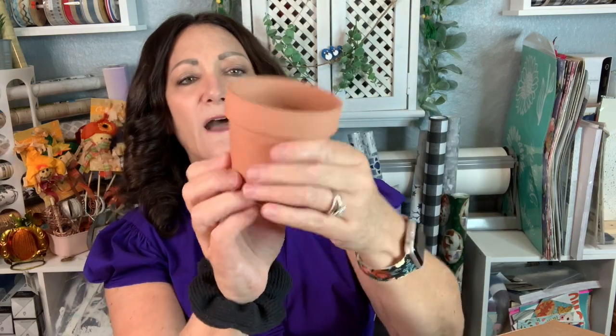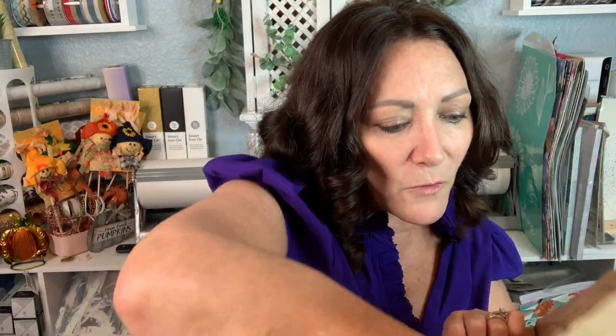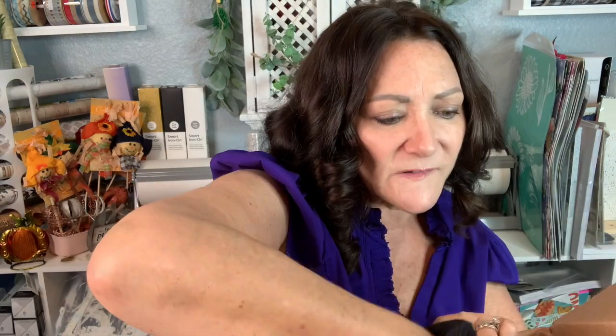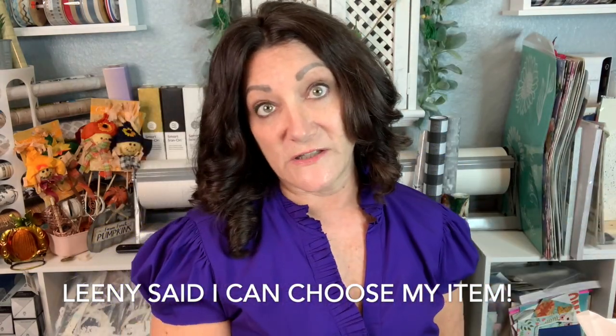The next required item — it feels like a terracotta pot, let's see if I'm right. It is! How cute is that? A little terracotta pot — I love these. I believe there's one more required item. I thought I had to have three required items, so maybe one fell out of wrapping. I will have to get in touch with Leany and find out if there was a third one and which one I'll be required to use.